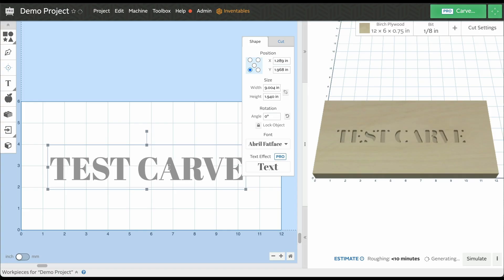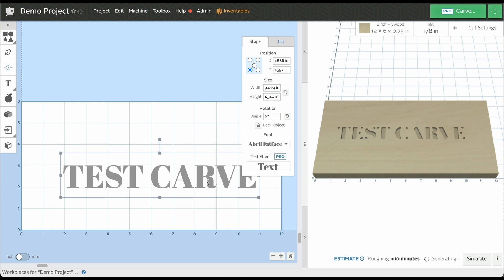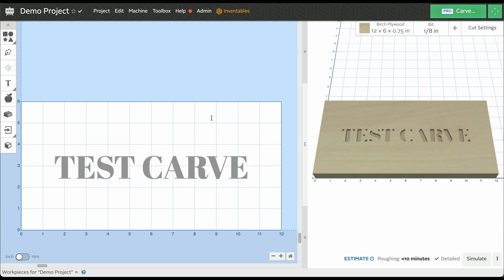I am going to center this on the material, so I'm going to use the shape menu to do that. You can see you have this position command where you have all of these different points that you can select — this is the position of the entire text. Right now it's telling us that the front left corner is at 1.3 in the X and 2.7 in the Y. But I actually want this to be in the very center. The easiest way to do that is to select the center point. Since this is 12 inches wide, half of that is going to be six, and then half of six will be three. If we set that to three, our piece is aligned to the very center.